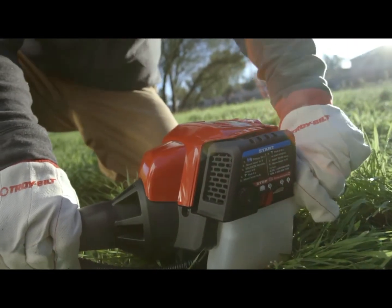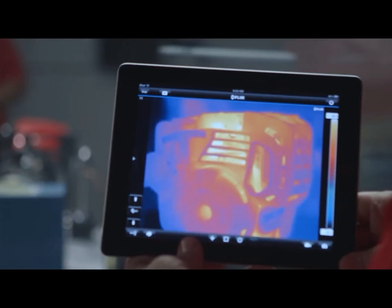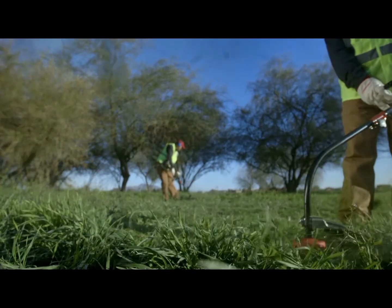When you've spent the last 18 years building four-cycle string trimmers, you learn a couple of things, including the value of a hard day's work.